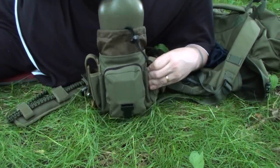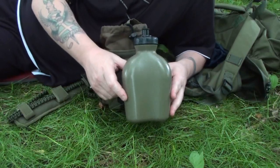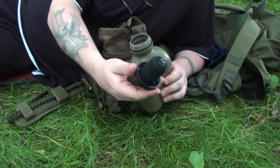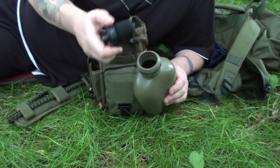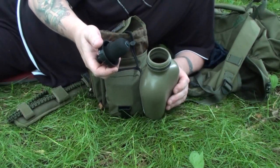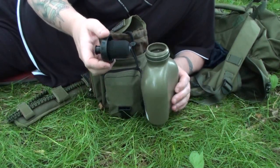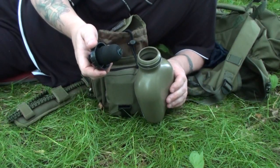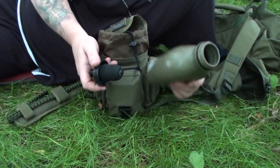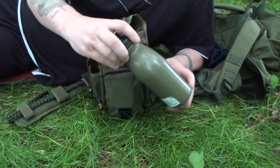We obviously need to address water in the field. So what I've got here is the Webtex Survivopure water bottle, which actually has an inbuilt filter. This is good for 1,600 litres of water, which equates to about 12 glasses a day for a year. In a survival situation we're looking at 72 hours and then hopefully we're found, so this is well worth its weight alone.